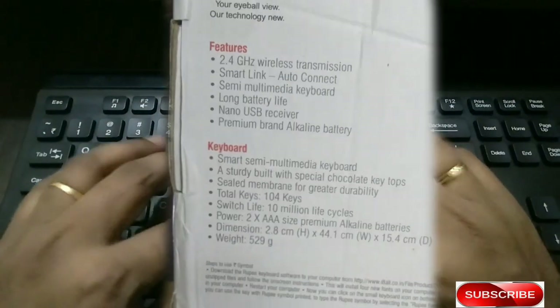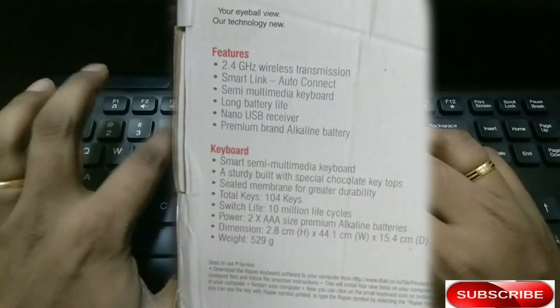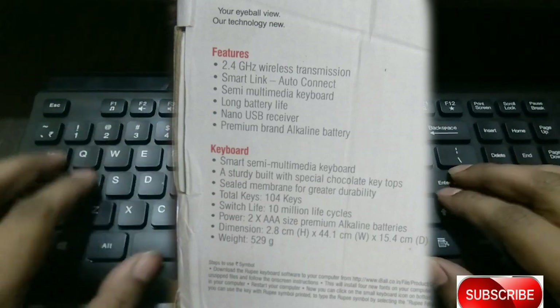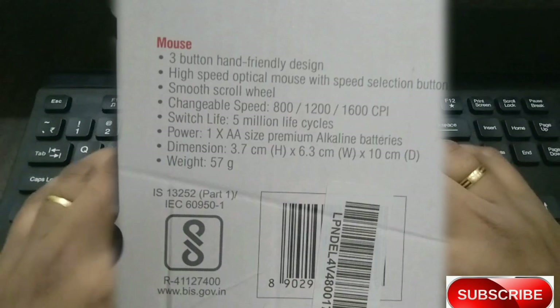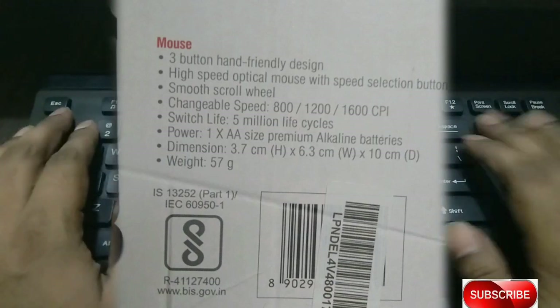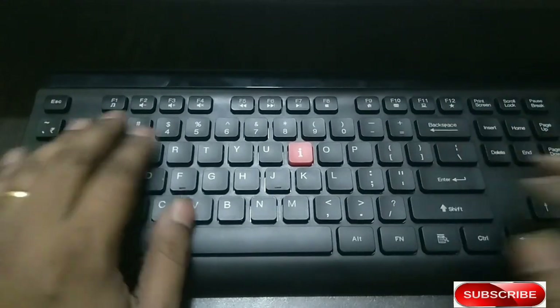For this video, you can check this out. This is also a multimedia keyboard. It has buttons for easy access to multimedia functions and an end-design covering all aspects.